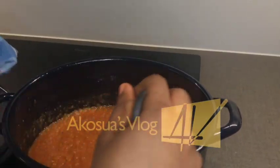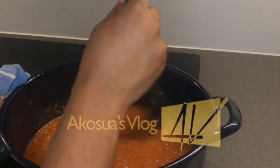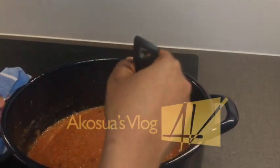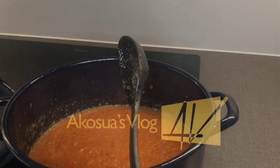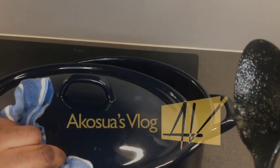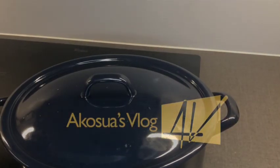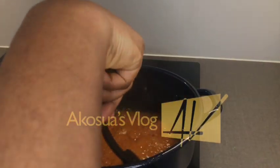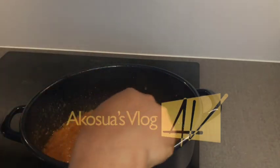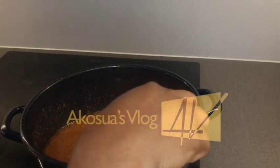Stir everything together and allow it to simmer for five to ten minutes. When making jollof, I always give it time because I want the tastiest jollof. Some people cook in a hurry and the jollof ends up releasing water into the rice, which is very bad. Always make sure you have time for the food, and lower your stove when checking to avoid splattering.